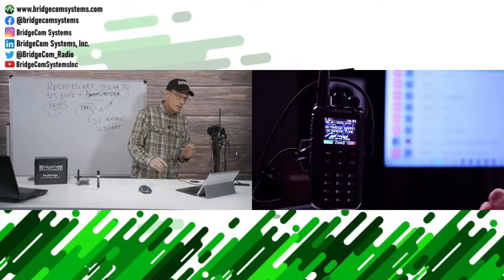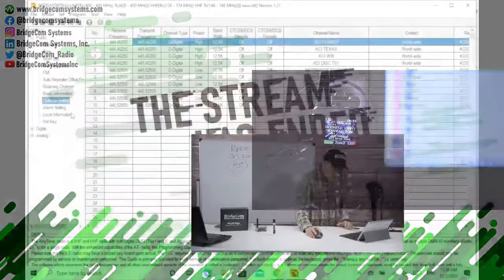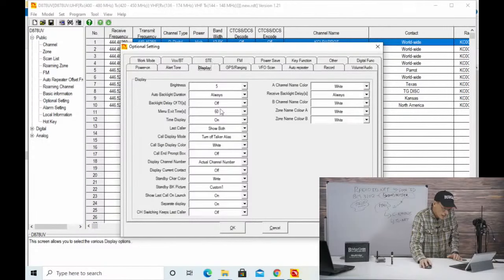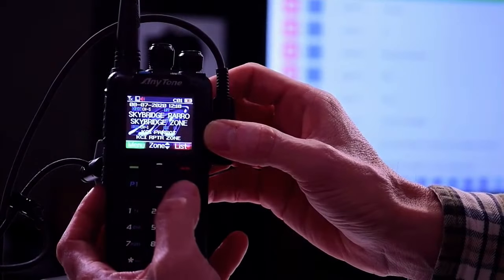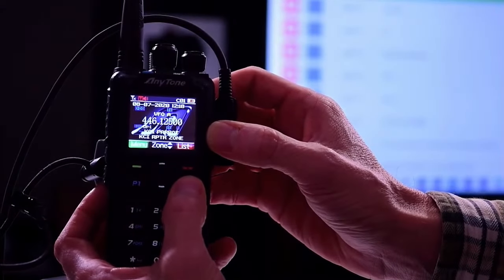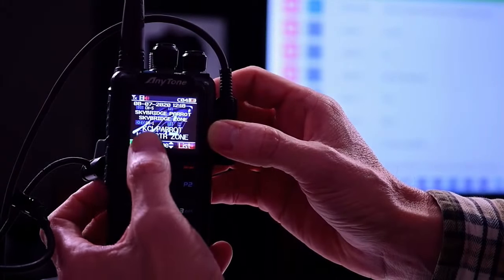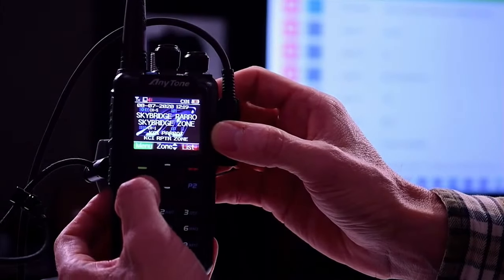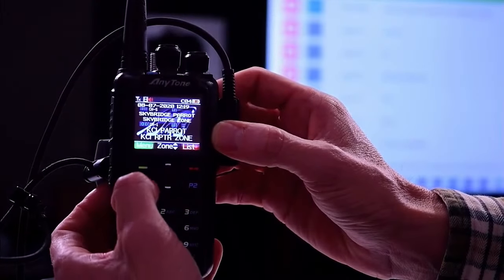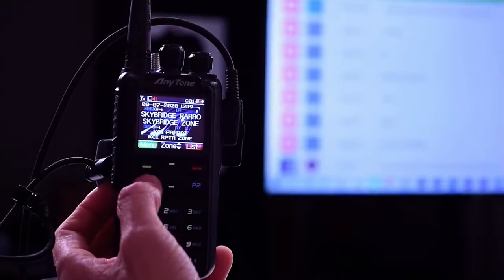Someone was asking about the size of the text. You can change the colors in optional settings. What causes the text to get bigger or smaller is the focus. I'm going to change between the top and the bottom channels. The P1 key switches from A to B - A is on top and B is on the bottom. When channel B is in focus, you can see the font get bigger. That's what the channel in focus does.